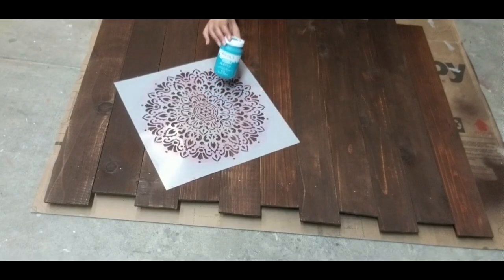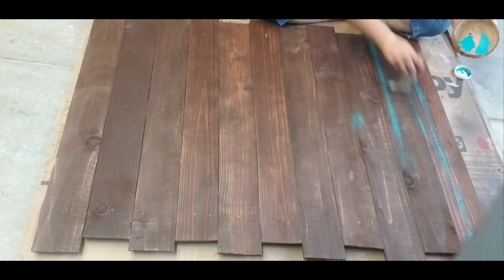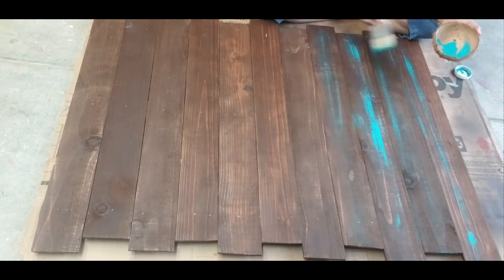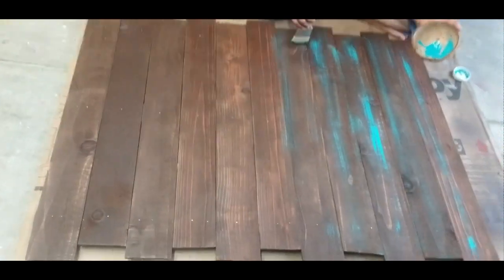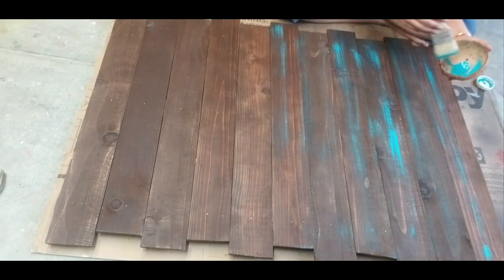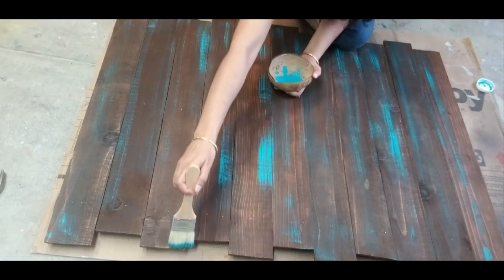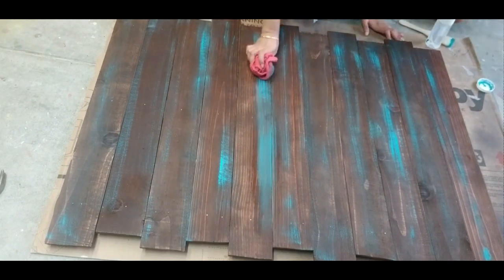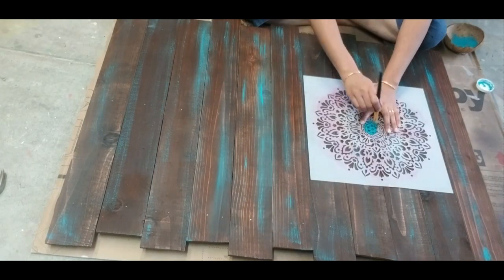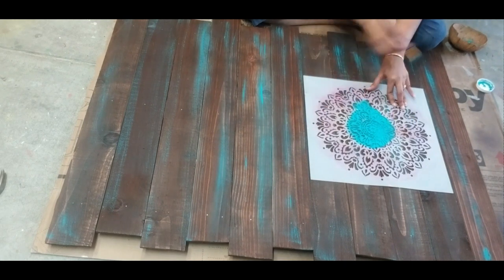For stenciling I am going to use the color Peacock from Waverly and a Mandala stencil. I want to give it a rustic feel before stenciling, so I am using a dry brush technique. Take a very small amount of paint in the brush, remove the excess, and very lightly brush it on the planks in one direction. If you feel that the paint is too much in some part, just spray some water and remove it using a rag. Once this is complete, we can start stenciling the motifs. I am going to center this stencil for the top six planks and paint the design on the plank.